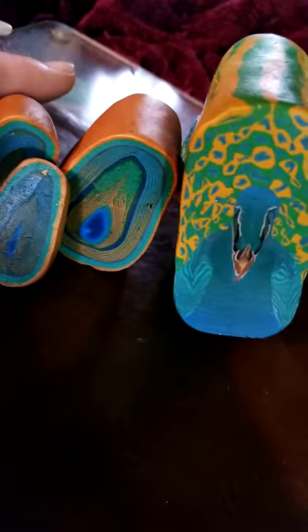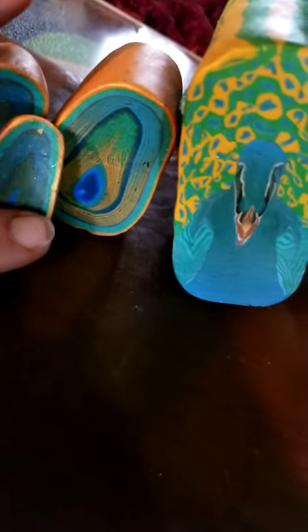Here's the cane itself and the feathers. There's two slightly different color feathers on here. Let me know what you think.